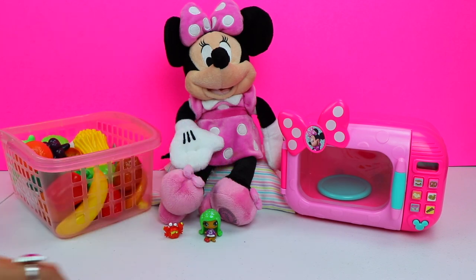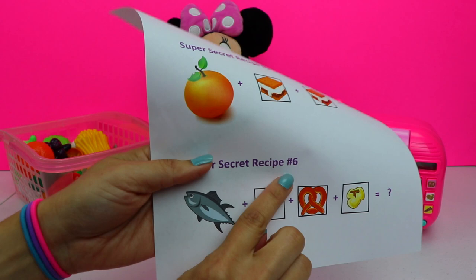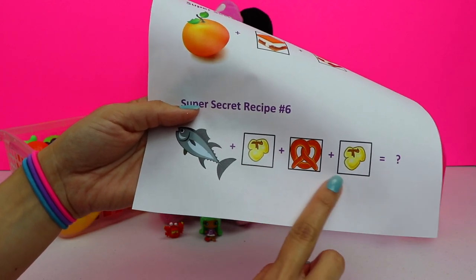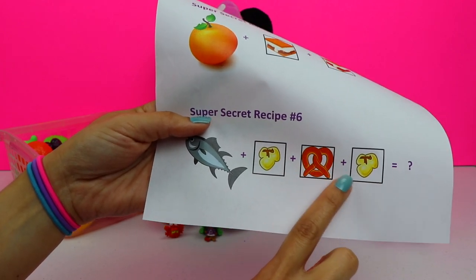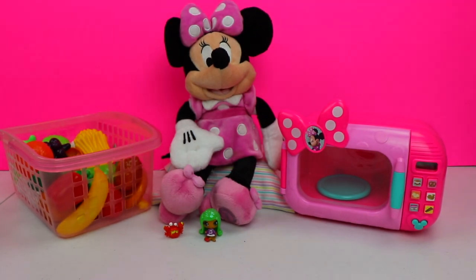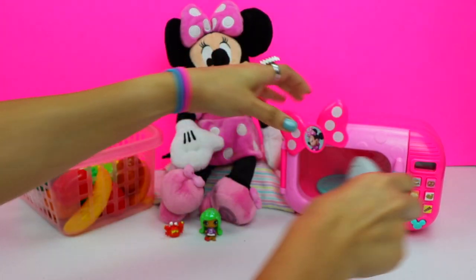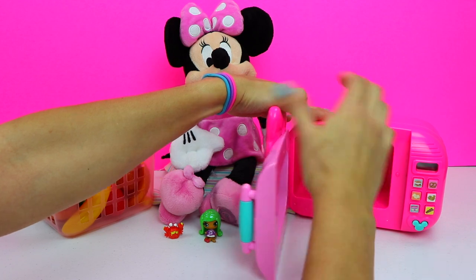Let's move on to our last recipe. It's super secret recipe number six. And we need a fish. There are three buttons we need to press: the popcorn button, the pretzel button, and lastly the popcorn button again. So let me find a fish. I found one. There you go, little fish.